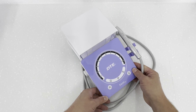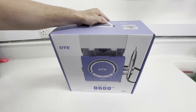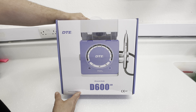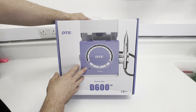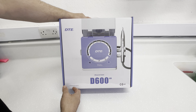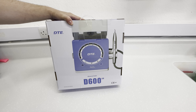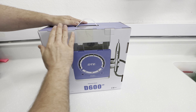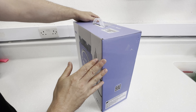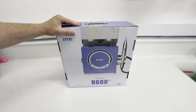This is a blind opening of the D600 ultrasonic scaler by Woodpecker or DTE. My first impression — this is quite a substantial box. When I was told I was getting sent this I wasn't expecting such a large box, and you'll also notice the box itself has a nice bit of quality to it.